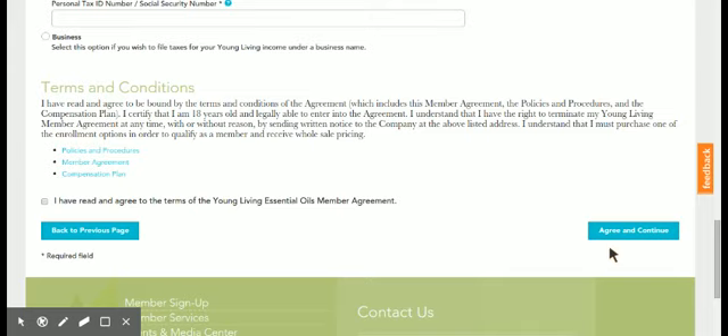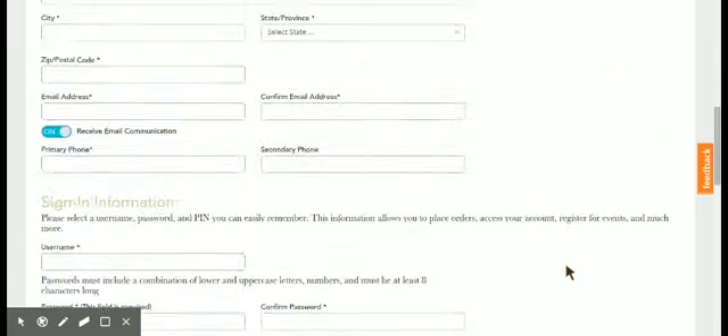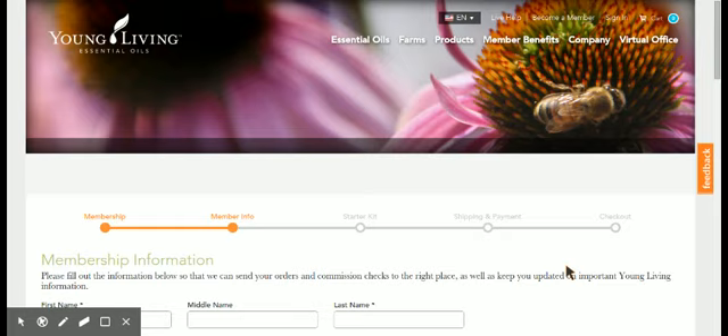So once they have this screen filled out, they just need to click on the premium starter kit with the oils, or they could get a premium starter kit with the Thieves line products — which would also get you the $50 and give them the membership. Then they just follow it through to the end and process that order. So that is how you get a new member joined up — make sure they have your ID number and put your number in both the enroller and the sponsor slot. If you have any questions about what an enroller is and what a sponsor is, I'm happy to address those things with you personally. I hope that was helpful!